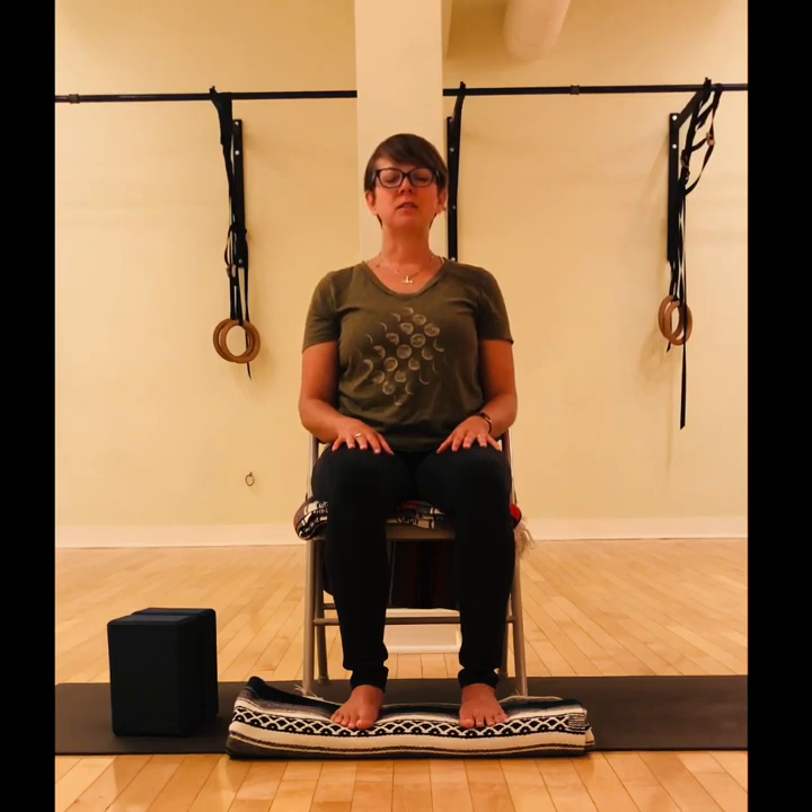Notice the gentle rise and fall of your chest and feel the movement of your belly moving freely with each breath. Then as you keep your connection with your breath and with your body, tune in again to the space around you.